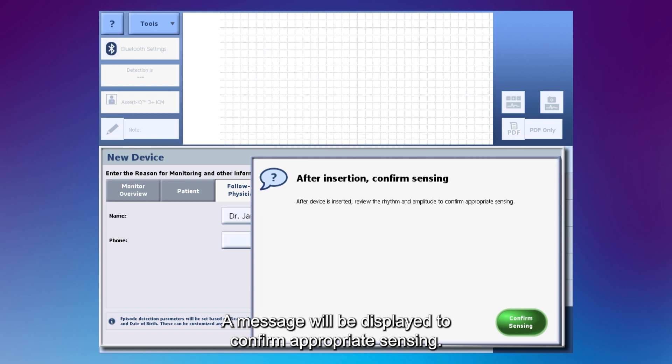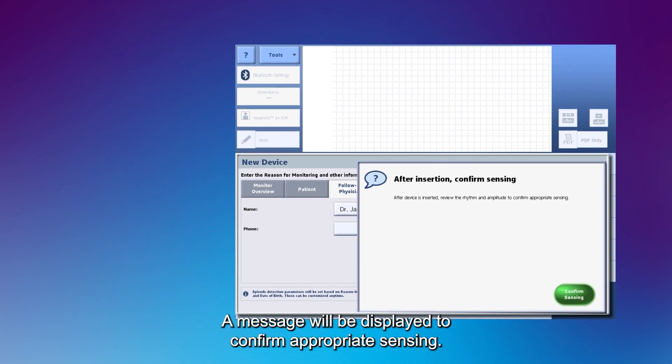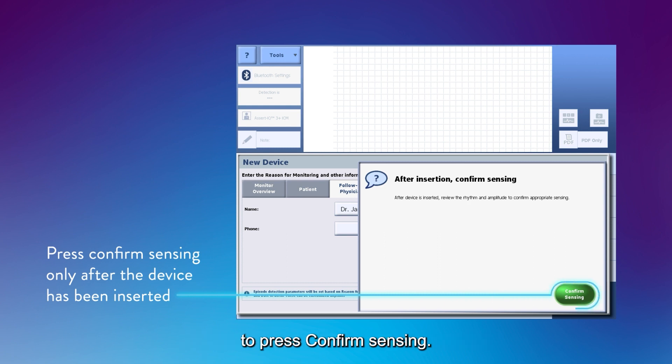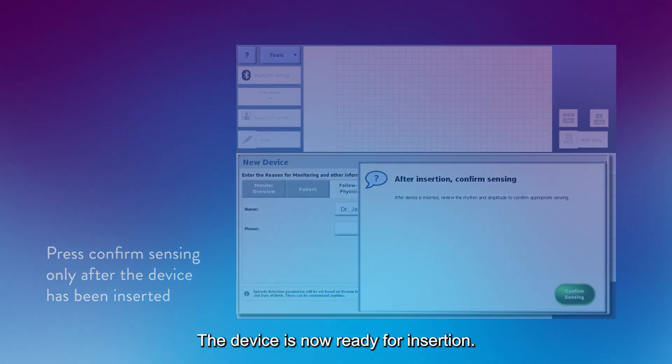A message will be displayed to confirm appropriate sensing. Wait until after the ICM has been inserted to press Confirm Sensing. The device is now ready for insertion.